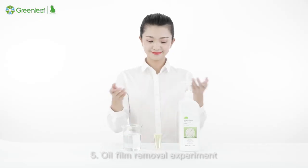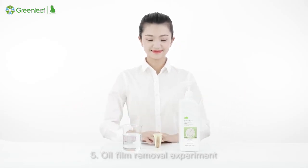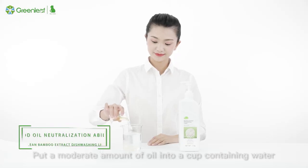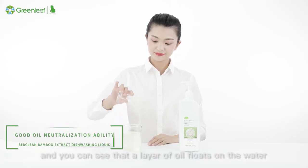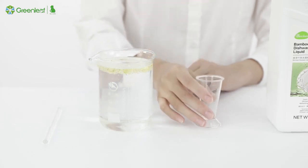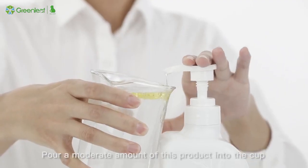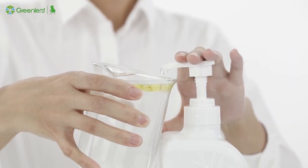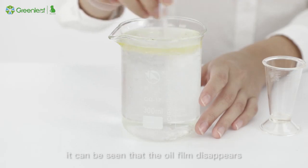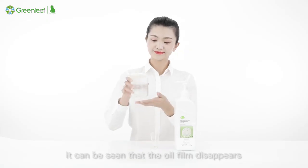Experiment 5 — Oil Film Removal Experiment: Put a moderate amount of oil into a cup containing water, and you can see that a layer of oil floats on the water. Pour a moderate amount of this product into the cup and stir with a spoon. After mixing, it can be seen that the oil film disappears.